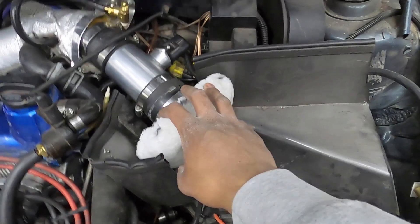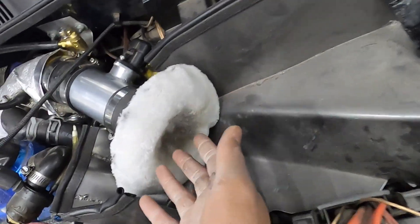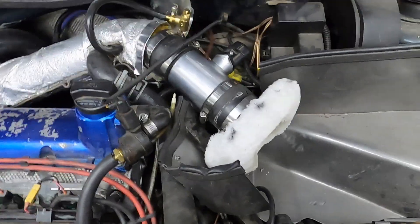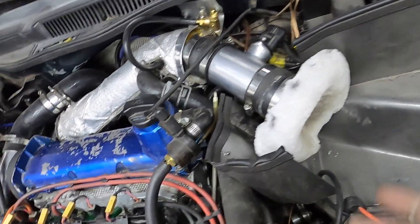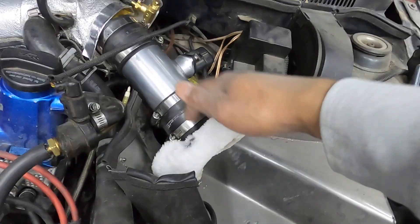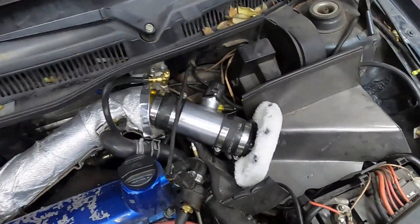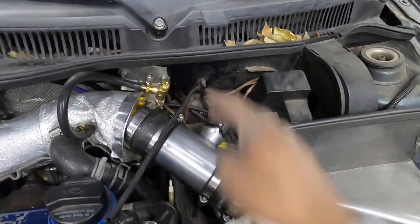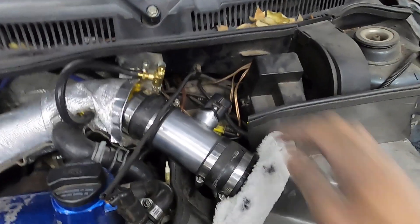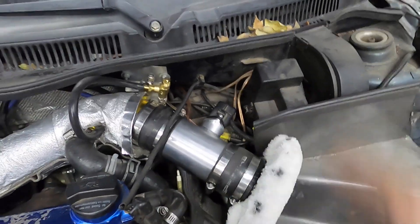So we went ahead and threw everything back together. I went ahead and threw on the velocity stack along with its little filter cloth thing, which happens to just be an orbital buffer polishing pad. It works — as you guys can see, there's some discoloration on the front, showing it is catching something. It is elastic on the backside and safety wired, so it won't get sucked up and go straight into the turbo and ruin everything. Because it is longer, it actually gave me some room with the wire to the MAF sensor. We were sitting about two inches back with the plug last time, and that wire was fully extended and putting a little bit of stress on it. Now there is more than enough room.